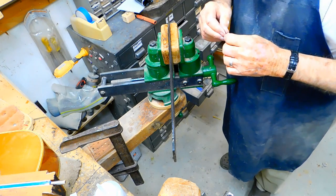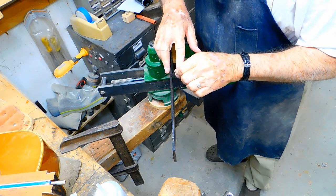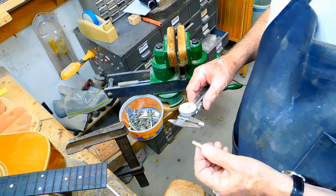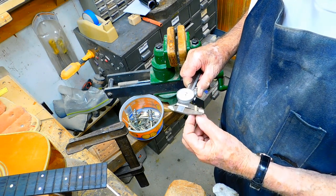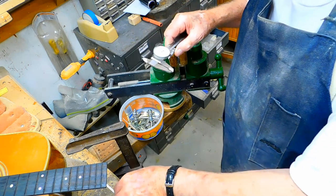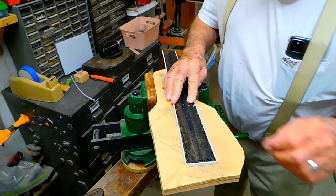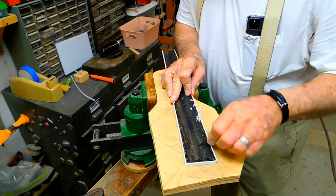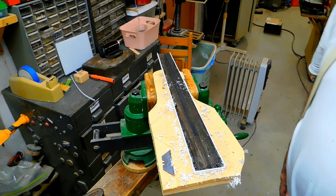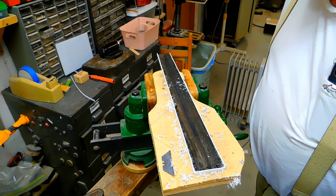Here we've got the fingerboard clamped up on its side and I'm very carefully trying to clean the glue off where the binding was glued on. We're measuring the thickness of this binding that came off — it's about 60 thousandths. This piece is about 62 or 63 thousandths, this one's about 59 thousandths. I'm going to scrape this stuff down at the level of the bottom and the top.